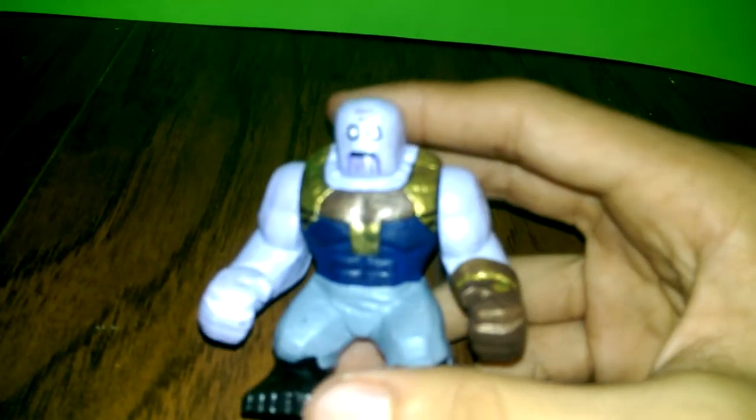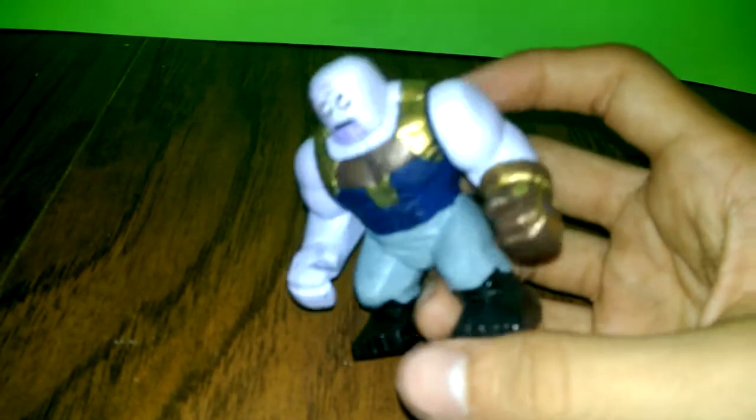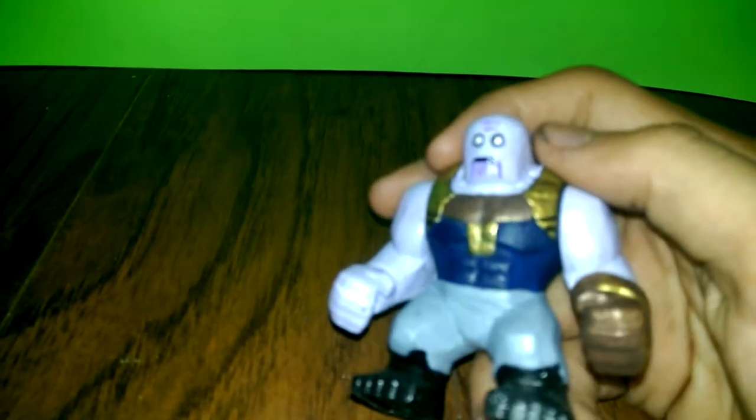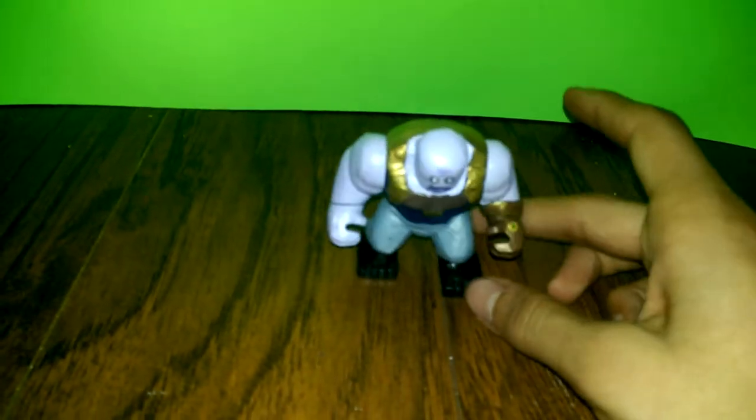My dad took a Dremel and sanded the whole hair off the Hulk — because the head was originally the Hulk. I painted it, and I didn't like it at first. Like in the Venom showcase, it was too dark a purple. But then I finally got it right. So yeah, this is the first big figure that I made and the last, and the second one that I finished.